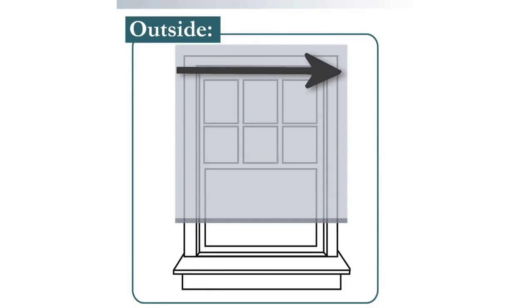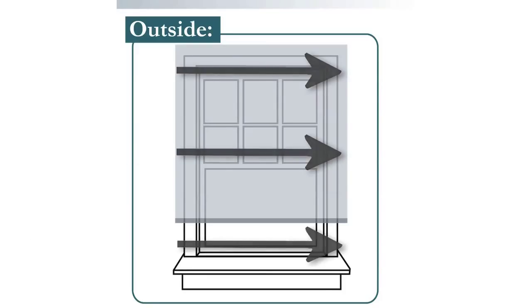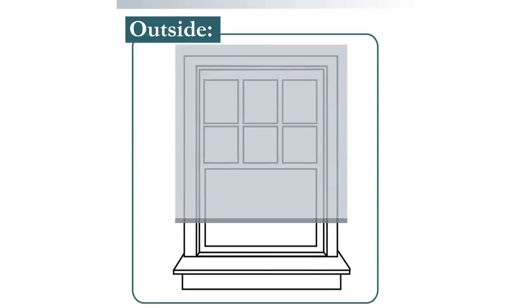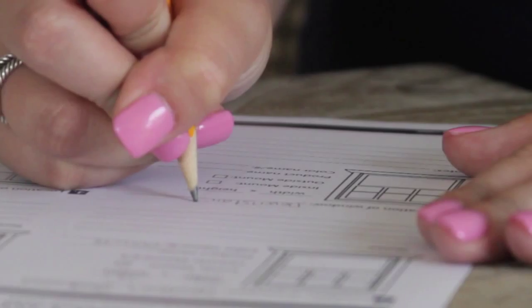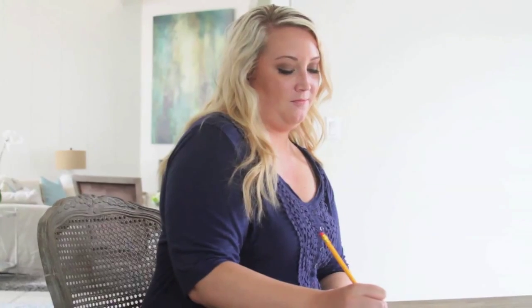For an outside mount, we will take the same six measurements. Take three measurements at the top, middle, and bottom of the window opening to find your width. Then take three measurements at the left, center, and right of the window opening to find your height. Provide the largest of the three horizontal and vertical measurements for an outside mount.